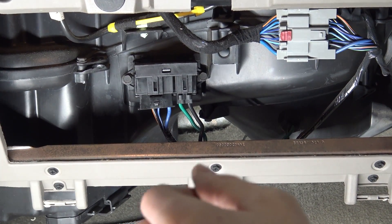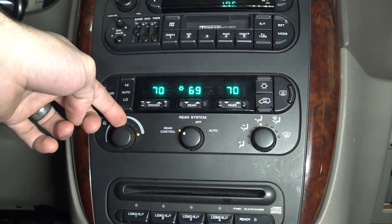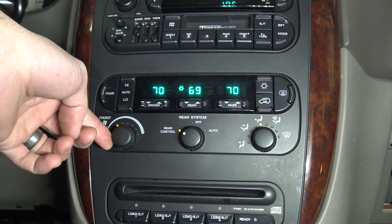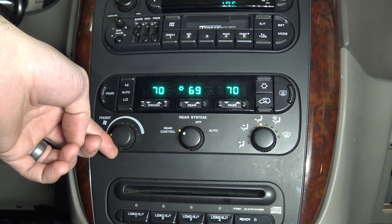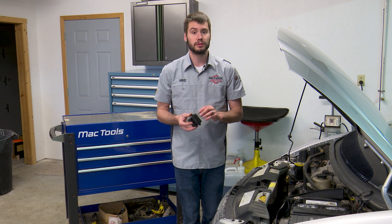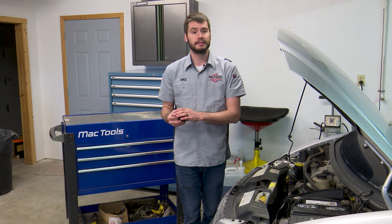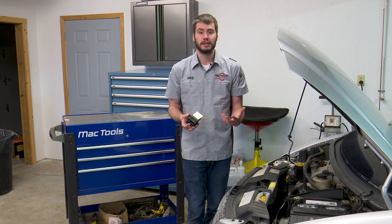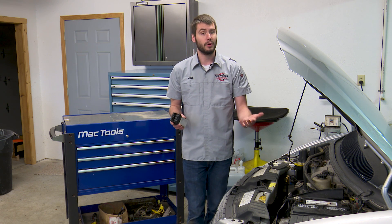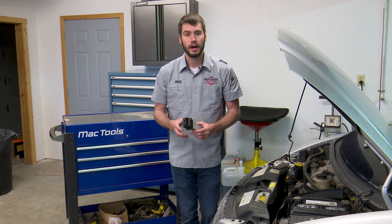Now we should hear variable control from our blower motor as I turn the knob from high to low. The blower motor resistor — or in this case it's called the power module — took care of this problem. You want to verify your power and ground going to this thing, and then verify that the control voltage is coming in properly: about 2.5 volts on high speed, about 8.5 volts on the lowest speed on that blue and light blue wire.